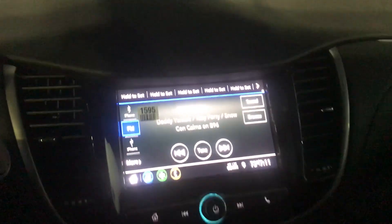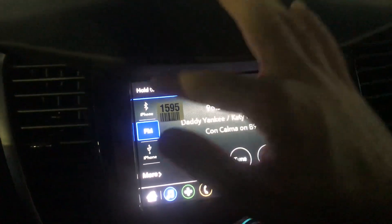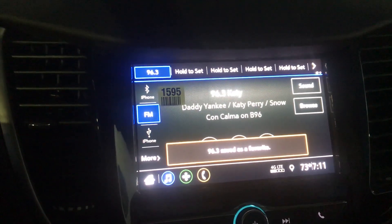It's just like in the old Chevy MyLink radio. What you're gonna need to do is go to a station that you like, and then go up here and hold it, and then your station will be saved.